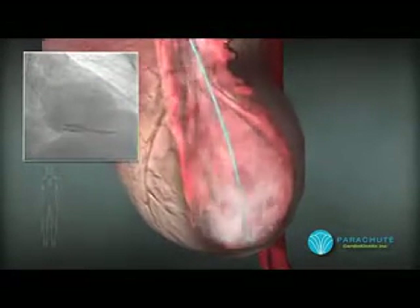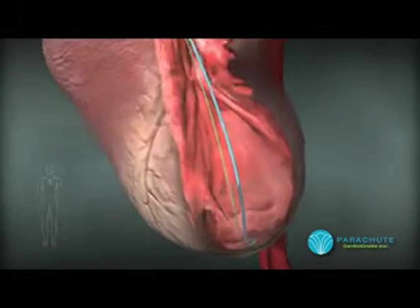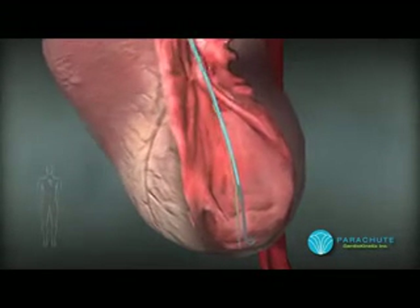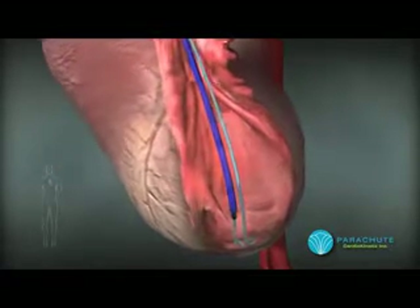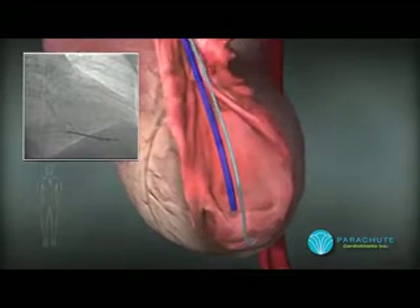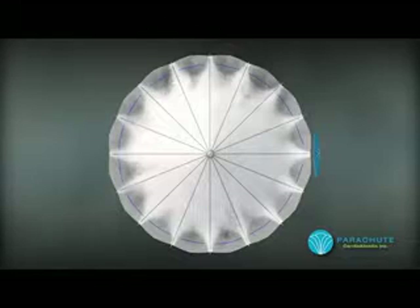As the procedure begins, contrast dye is injected into the heart to determine the proper location of implantation. The guide catheter is advanced near the apex of the heart, and once in position, the guide wire is removed to allow delivery of the device.